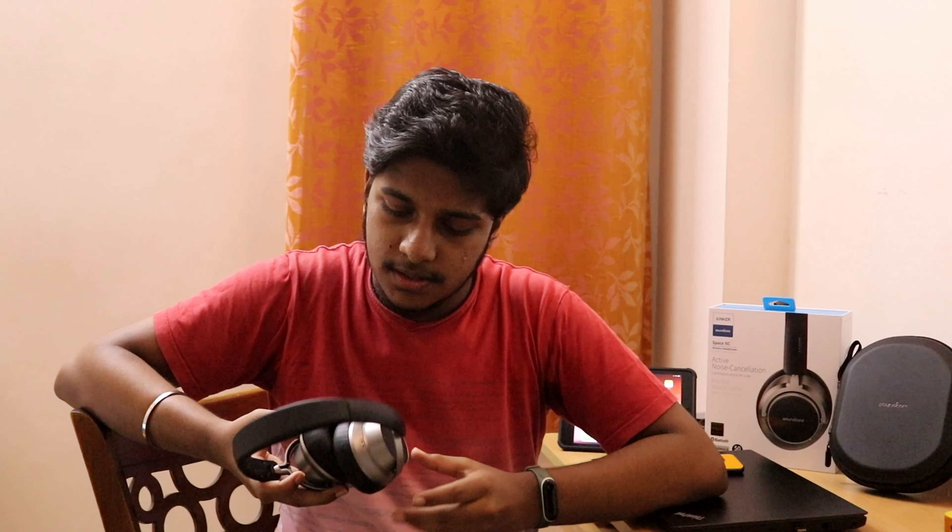This headphone has got 500 mAh of battery which is enormous for a headphone. You can play it up to 20 hours in wired NC mode and nearly 50 hours in non-NC mode, which is enormous.